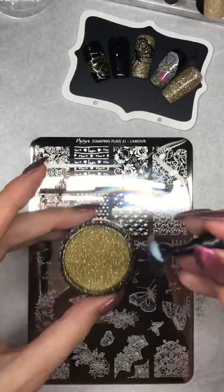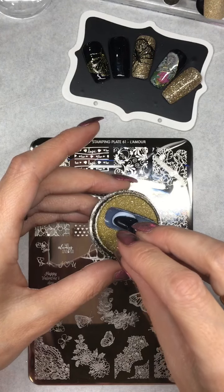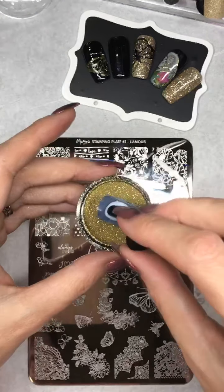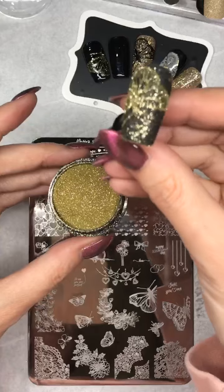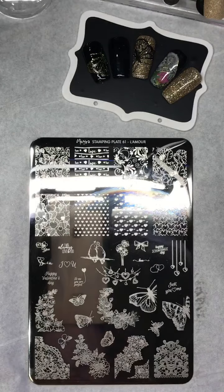Normally I do tap the glitter on, but today as it's not a real nail I'm just going to dip into the gold — dip one, dip two. Give it a tap, there it is, and then I'm going to pop that in the lamp for 60 seconds.